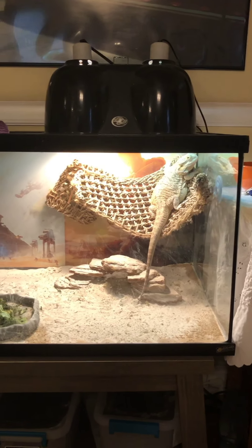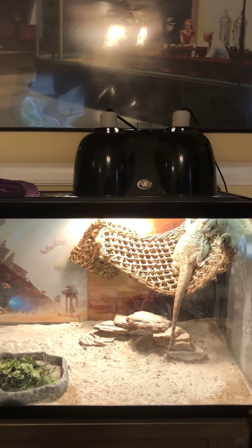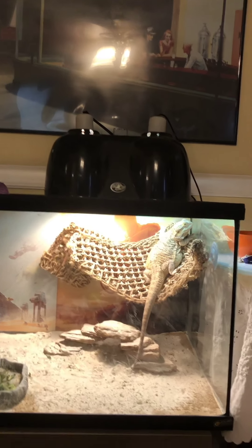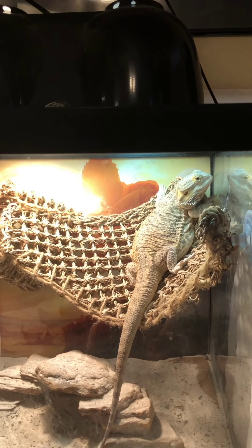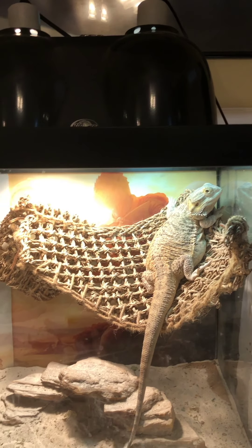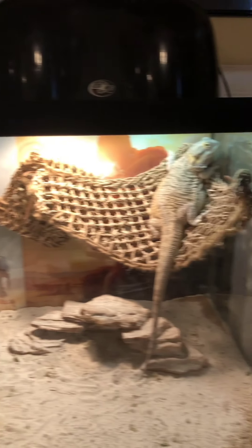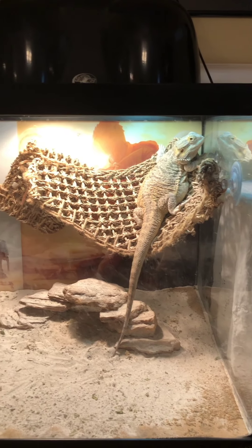My good friend Boss lives in a 40 gallon breeder tank. These are called breeder tanks because of how they're shaped. A 40 gallon breeder is perfect for most bearded dragons unless you have an extra large one, and also for some other snakes like larger ball pythons, smaller carpet pythons, or a particularly large corn snake. So a 40 gallon breeder tank is great for bearded dragons and some of your medium sized snakes.